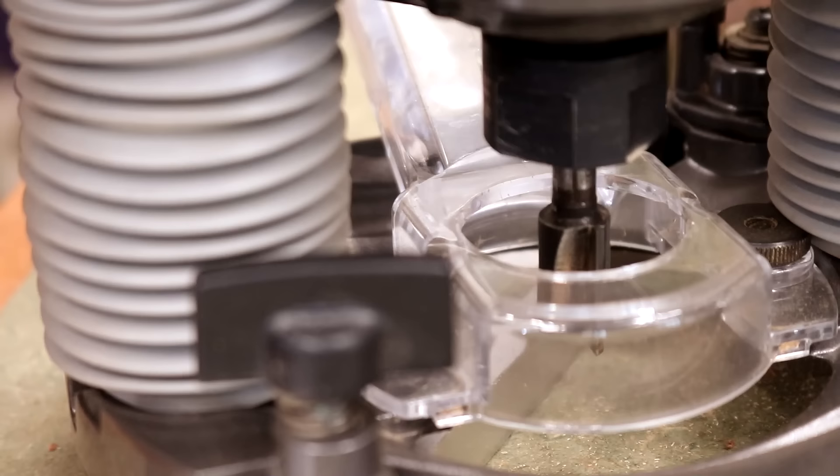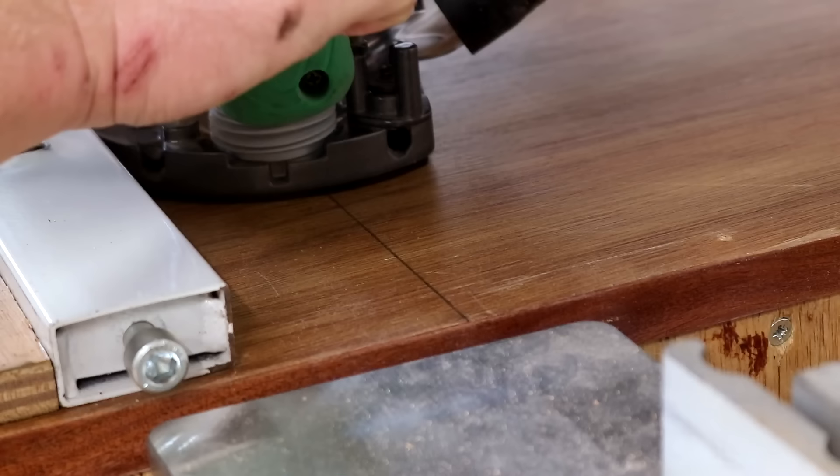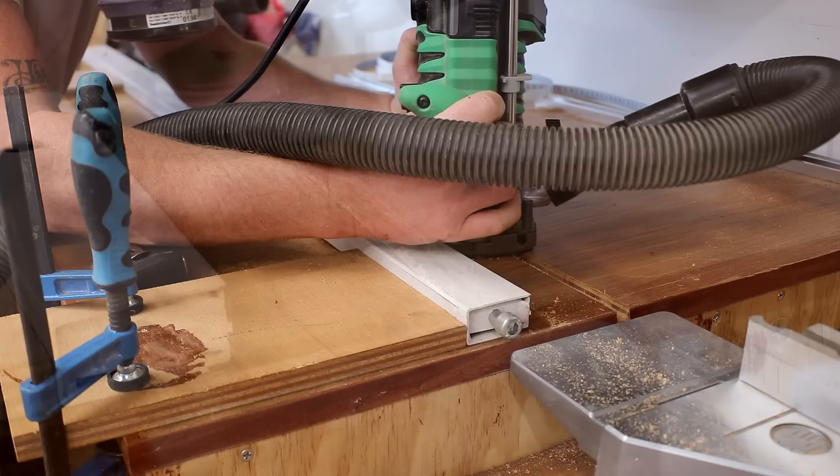Then I made the first cut, taking a shallow pass at first and then plunging the bit a little more on each pass until it was at the full depth.